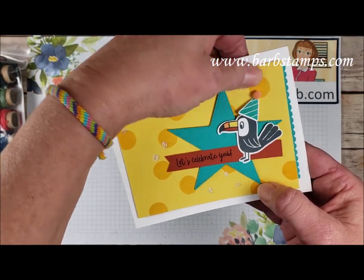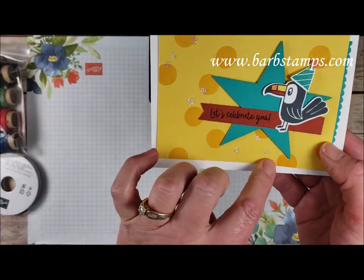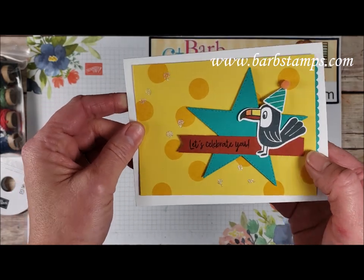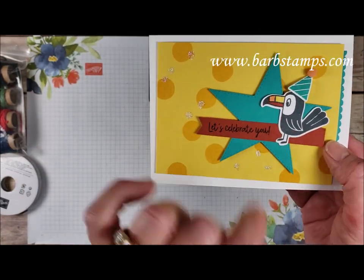His little party hat ball is falling off. And then there's just a bunch of glue dots with our Dazzling Diamonds glitter all over there. And then of course we have our star die and then the sentiment.